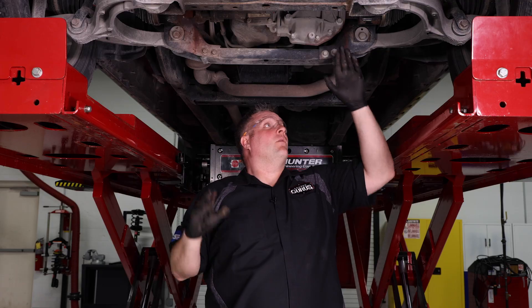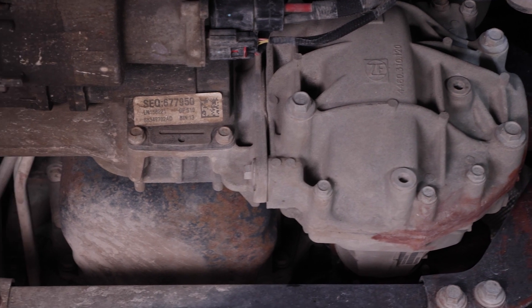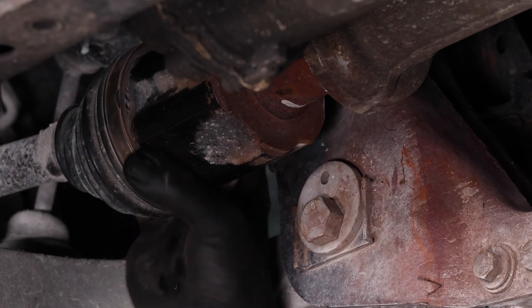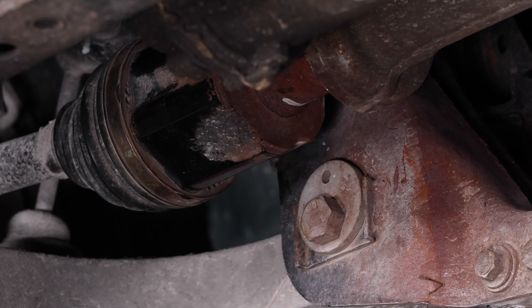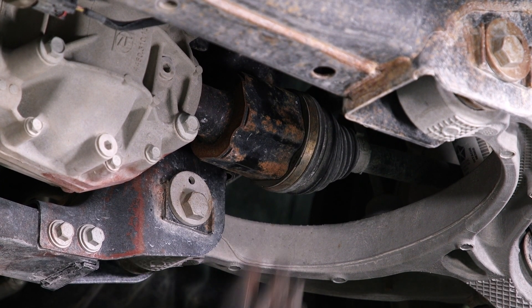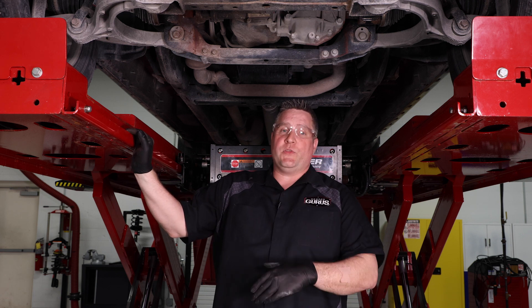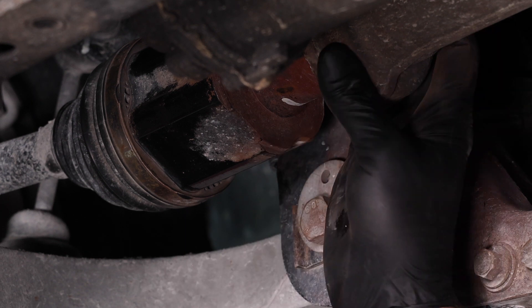What runs along that area that can cause that rust? The CV shafts. So I decided to take a deeper dive on the axles and CV shafts. It was pretty easy — just grab it and shake it — and you can see this one has an incredible amount of movement in it. The other side not as much, but it's starting to show too much movement as well.